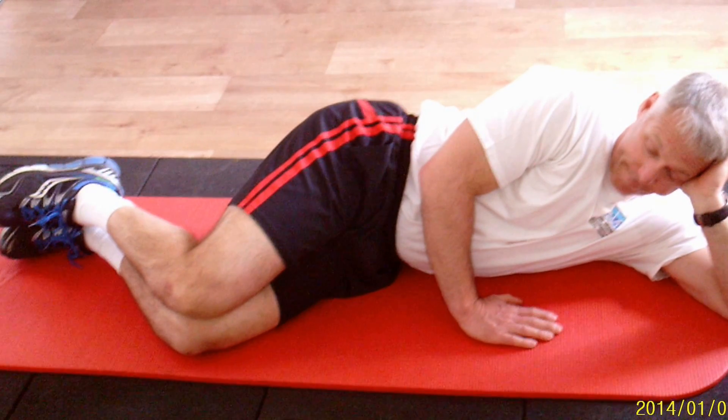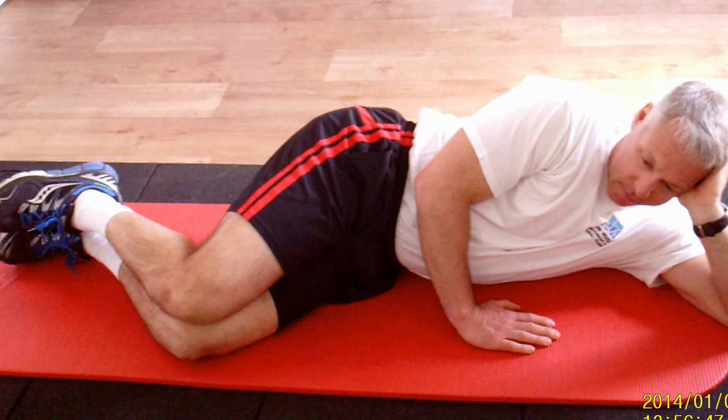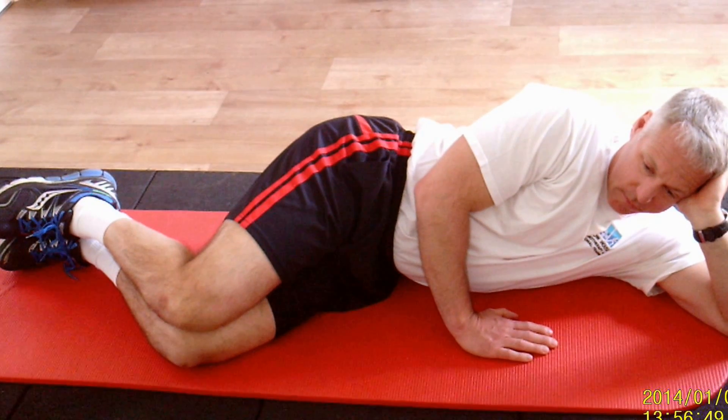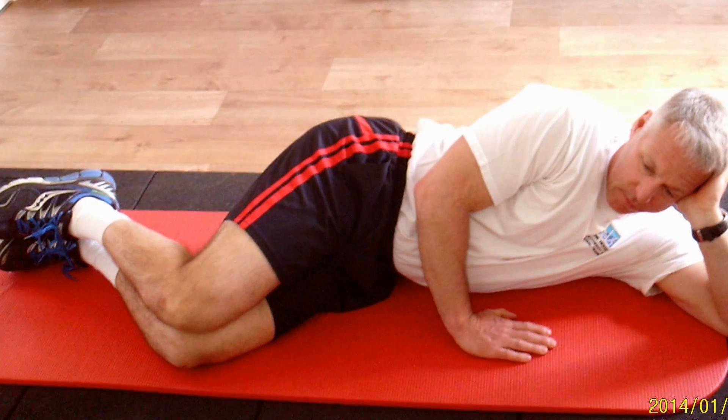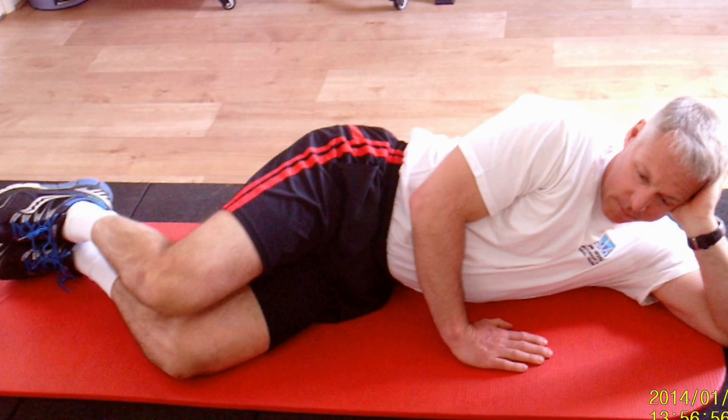I have Richard demonstrating the short glutes program. Start with a clamshell. The deep tummy muscles are on and the top leg is lifting, so the leg rotates up and out. There's no backwards movement of the pelvis.